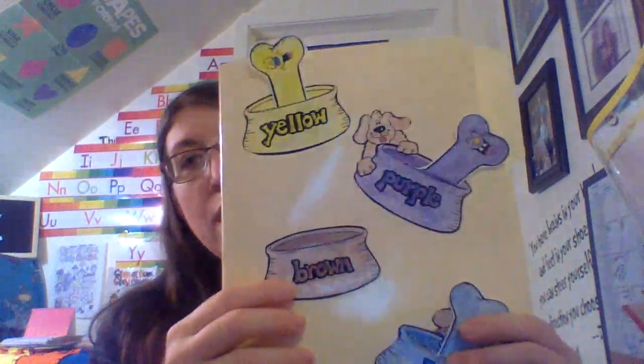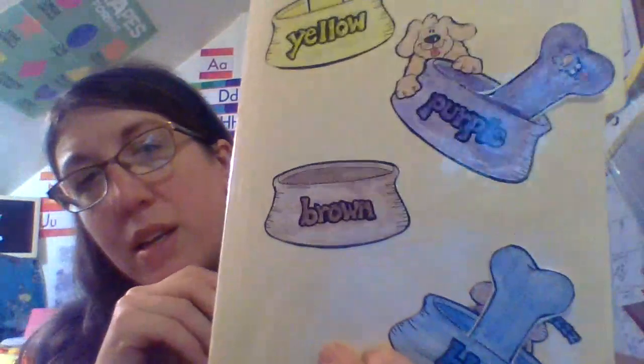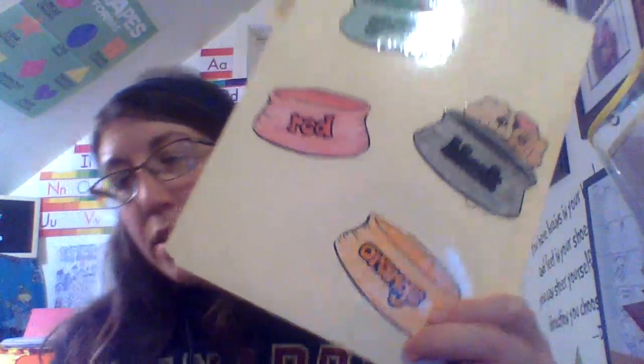This is brown. Let's look for the brown dog bone. Very good! What was the brown bowl? Right here — you guys got it! This is orange. Orange! Where is the orange bone?